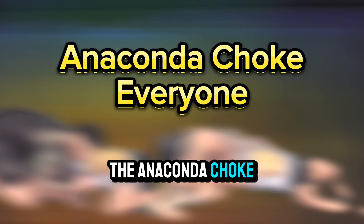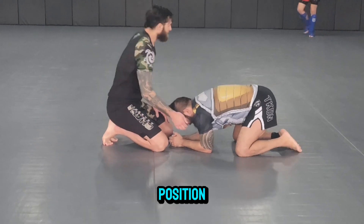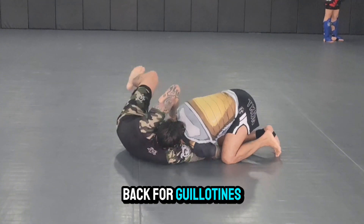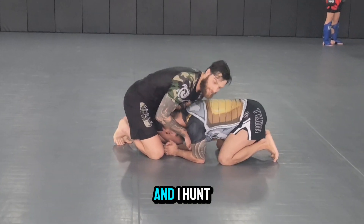Let's go over the anaconda choke. First off, when I'm in turtle, I want to be in the north-south turtle position where my head is close to my partner's head, not hip-to-hip. If they don't hand fight, I always sit back for guillotines. It's very crucial that I fall to the side and throw my leg over the back and hunt for that guillotine.